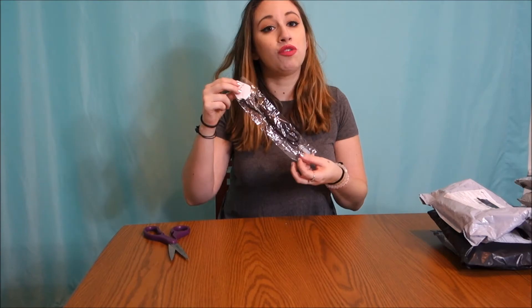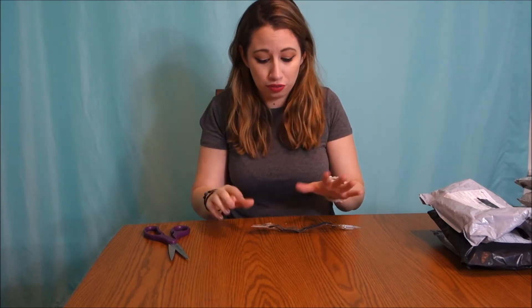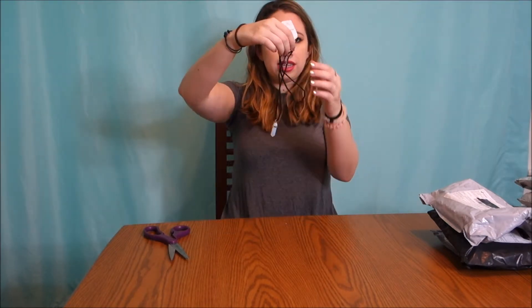Hi guys, I'm the Burke and I do things. We're back with another wish haul and let's get right into it. I feel like I always start with a little one. The first item is actually one of the very first things I ever picked out from wish, so that gives you an idea of how out of order things come in — it's very all over the place.